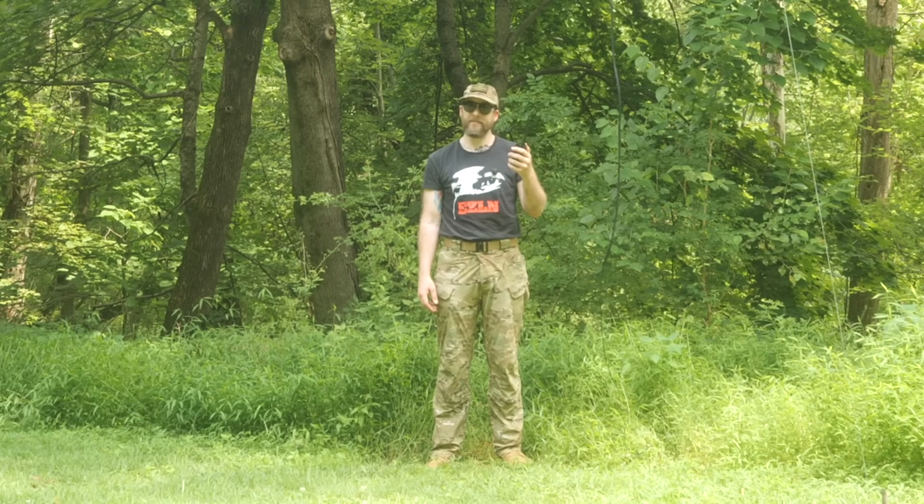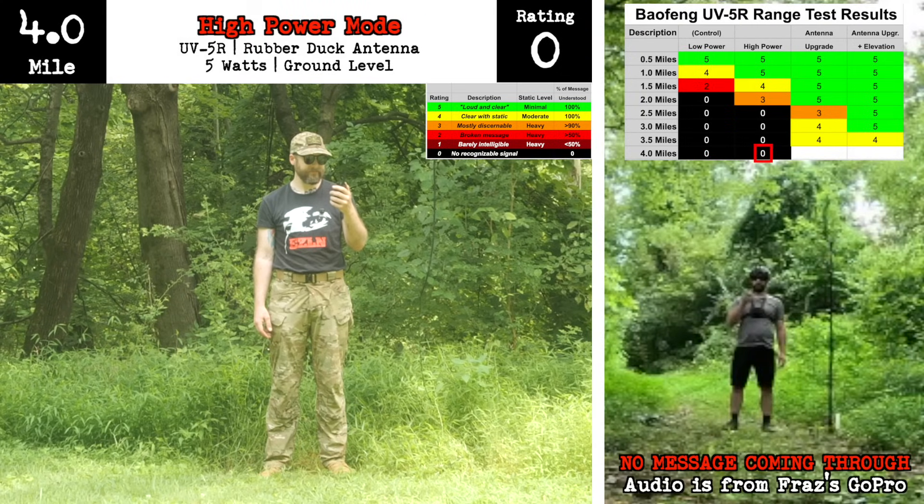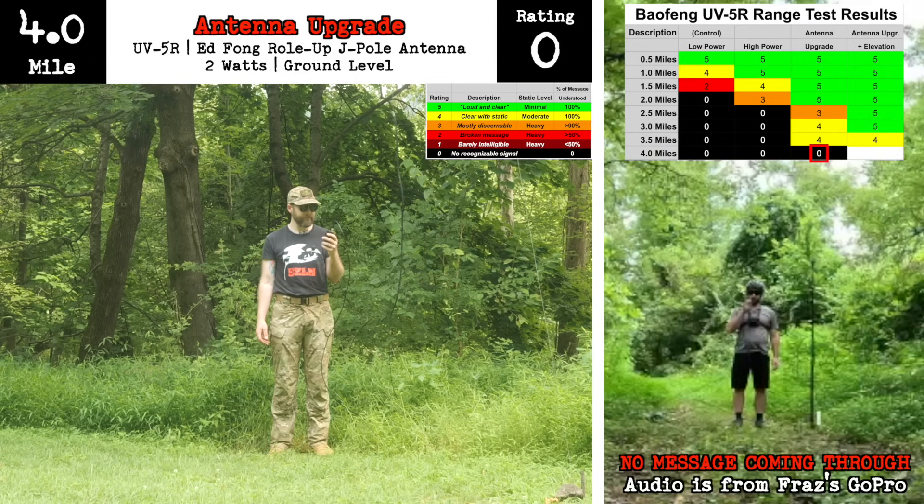Now we have Fraz at four miles. With arms wide open, under the sunlight. [Four test transmissions received at the four-mile mark.] And that concludes our test, friends. Let's break it down.